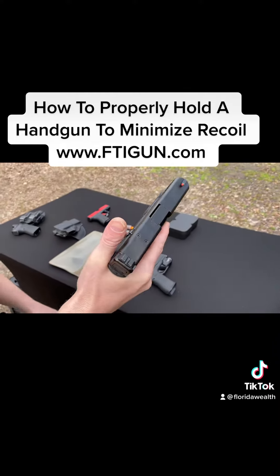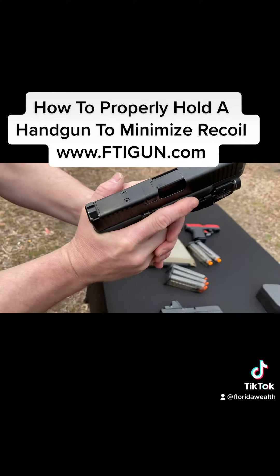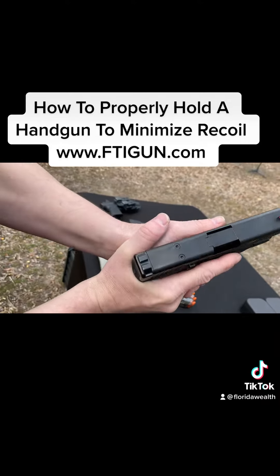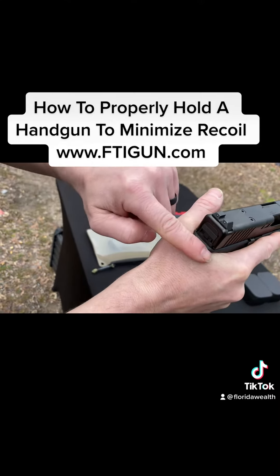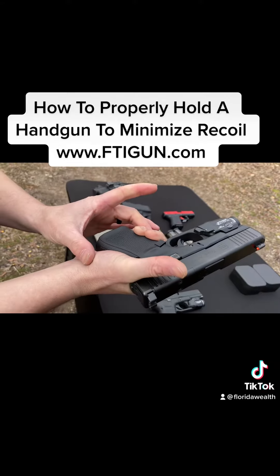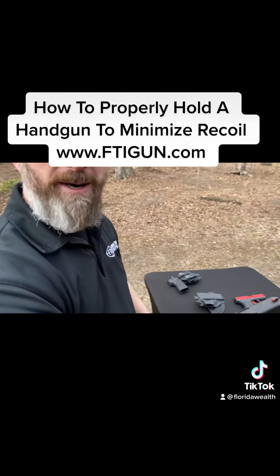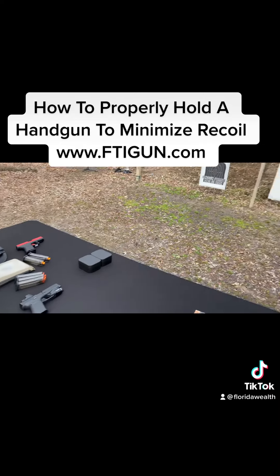One other thing to look for: your thumb and your trigger finger should be in line with each other — thumb and trigger finger inline, no gap right here, and no gap between our hands here. The trick is just putting the pressure where we need it in order to hold and minimize that recoil. Understood? Sounds pretty good. — I feel smarter, man. Good.